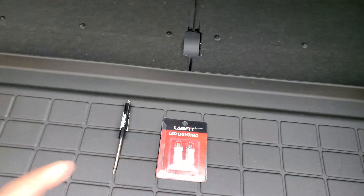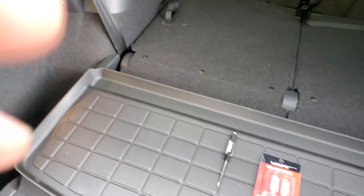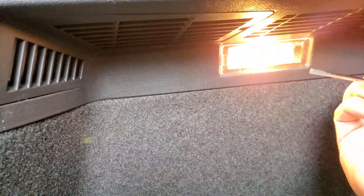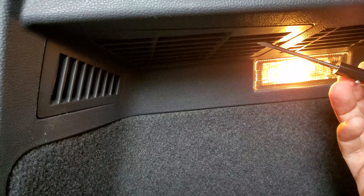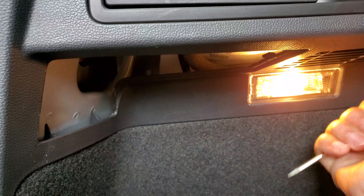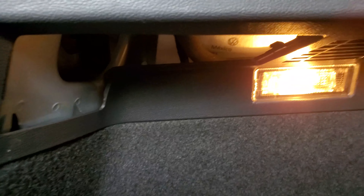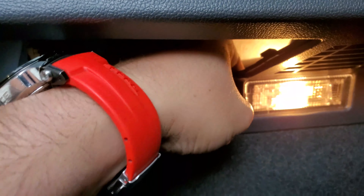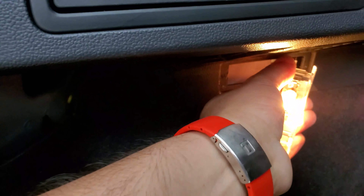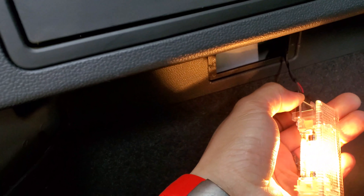The last set were awesome — I love this brand. First thing we gotta do is pop this panel right here, stick your hand back here, pop the light out, and then just unplug it.